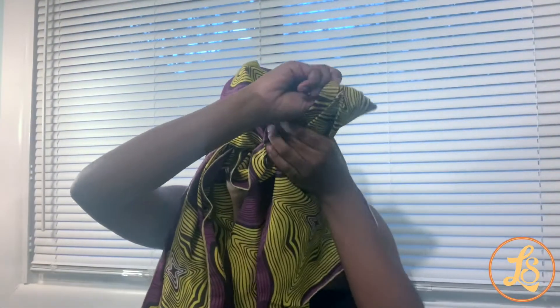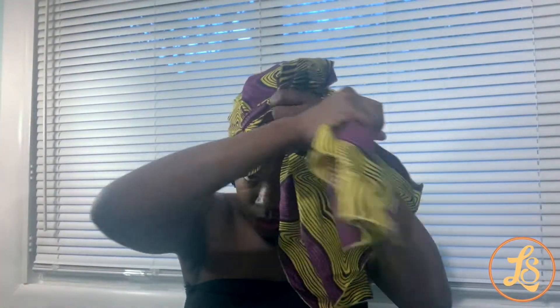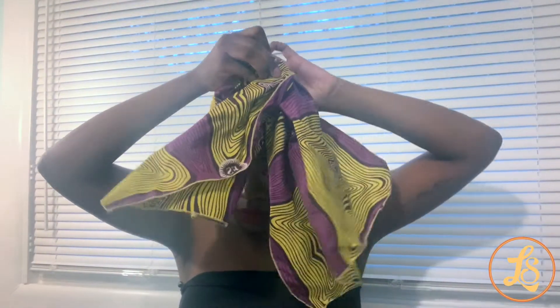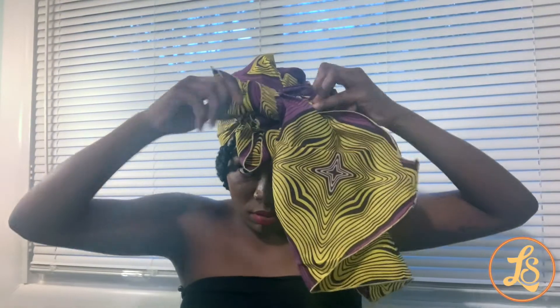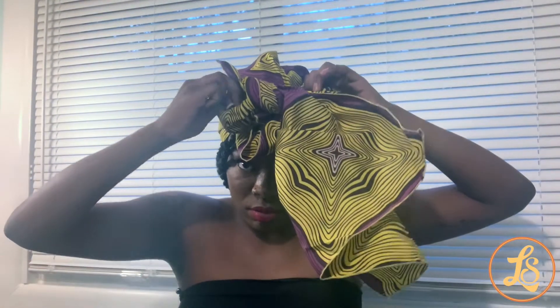Gathering one side of the wrap and making a bow — like you're tying a shoelace, you're just going to make a bow. And you are going to pull, pull and pull, but you're not going to pull it all the way. You're going to let one piece still hang. Tying a bow like you're tying your shoelace, and that is complete.